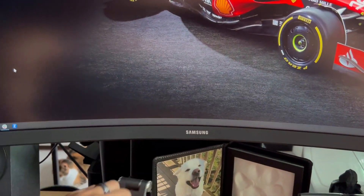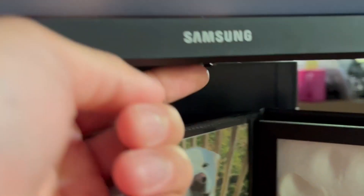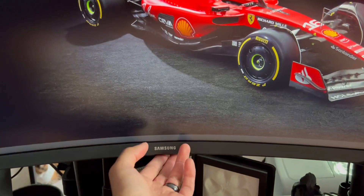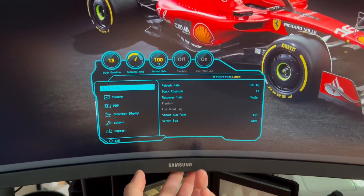The options menu is a little button down here. Very easy to navigate and control. You can see the options here.